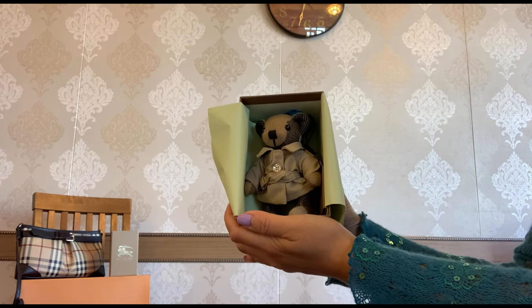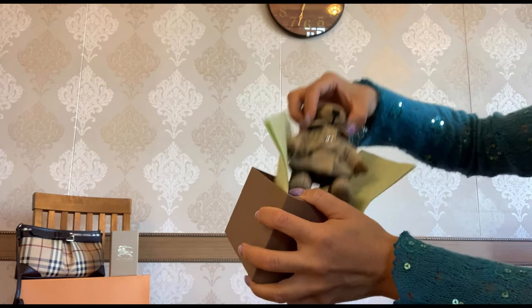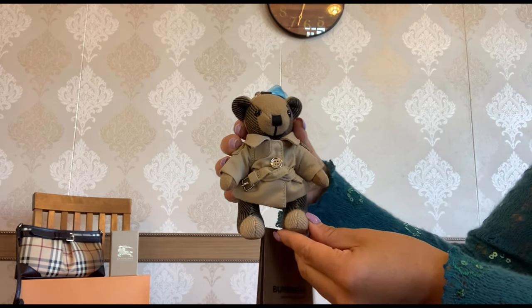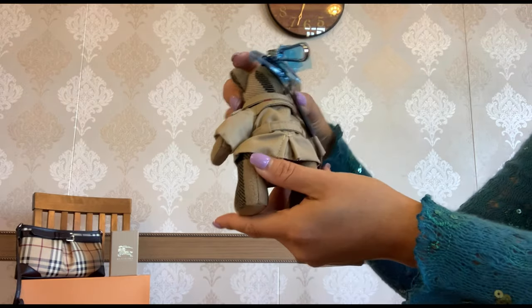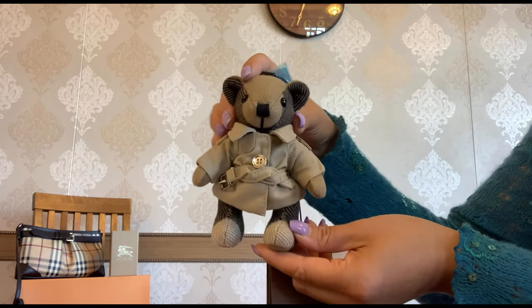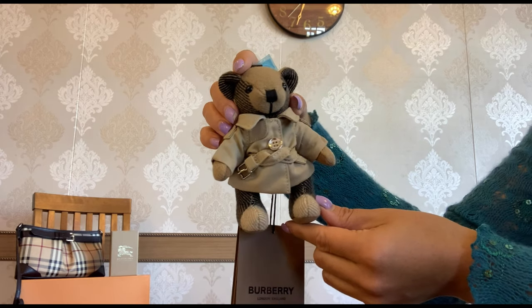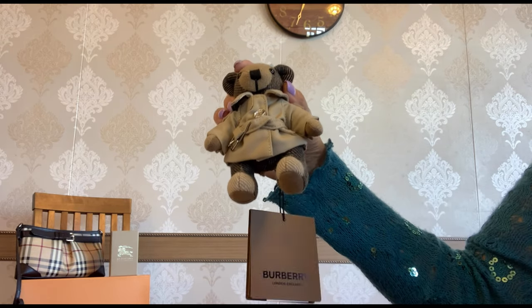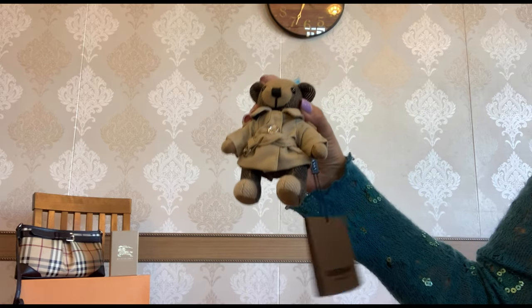You have the beautiful mint color tissue paper, and here it is — to reveal this cute Thomas Bear bag charm in the trench coat. Let me take him out of the box. Isn't he so amazingly adorable, my friends? Let me give you a close-up look of this cutie. This is the back — the quality is just stunning. As you can see, it is made of the check pattern cashmere, and he is dressed up in a cotton trench coat.